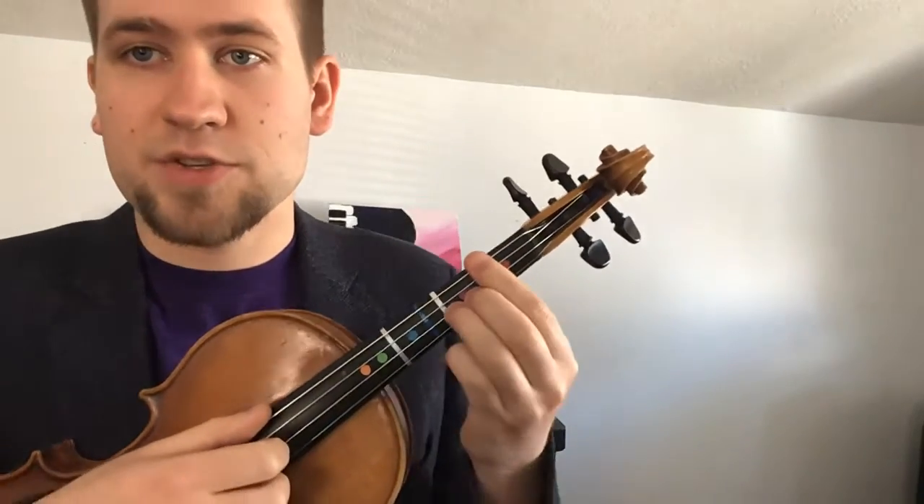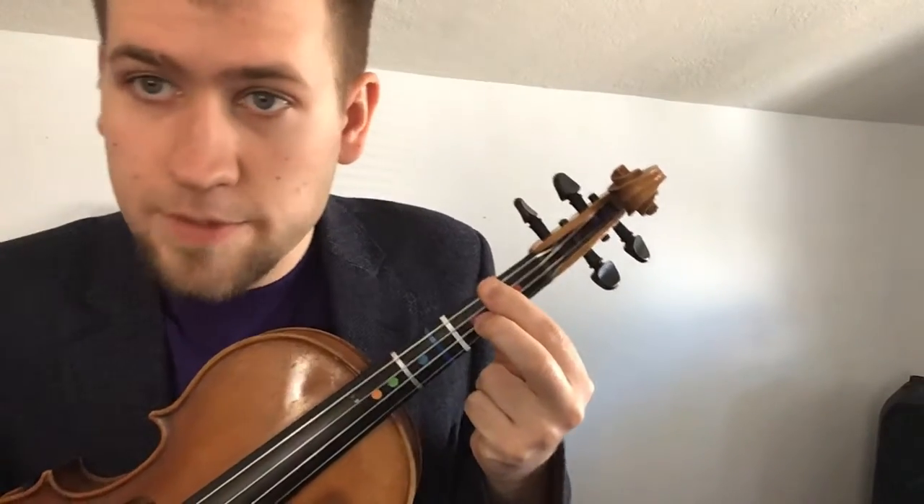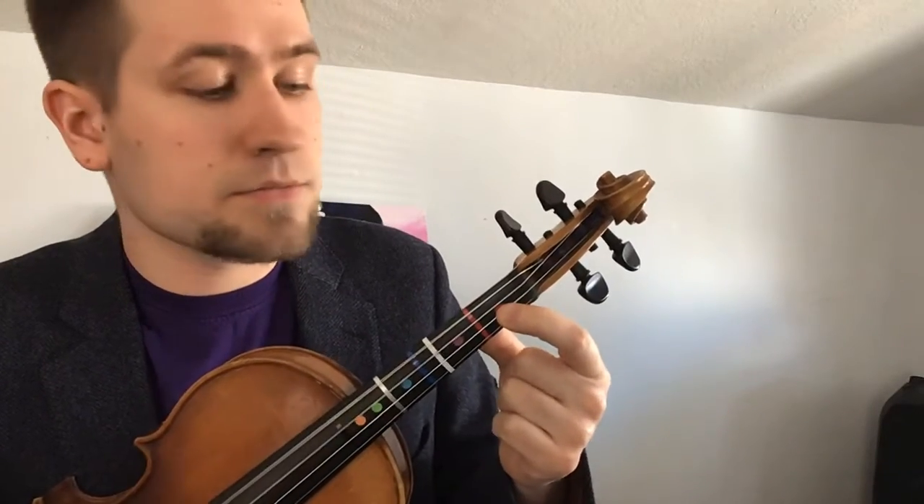For cello players, I recommend you use this fingering: one, one, and then three for the major chord, and then one, one, two for the minor chord. Violin and viola players, I find it easier to do it this way. So far we know G major, G minor, A major, and A minor.